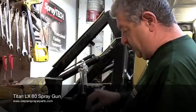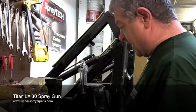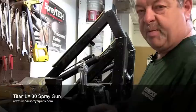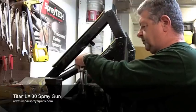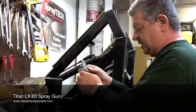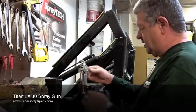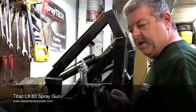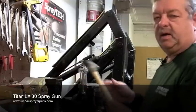The next thing we want to do is get a ratchet and a socket and remove the adjustment nut from the back of the gun. Take the nut, take the plate, and then we can tap out the needle assembly.